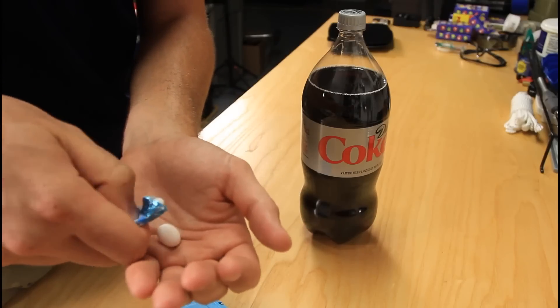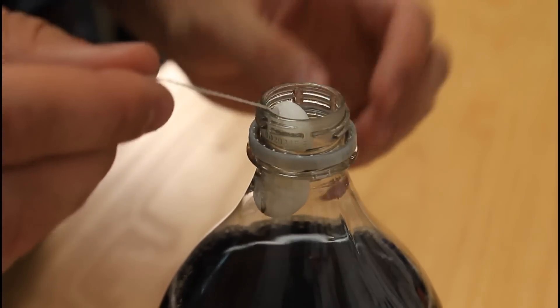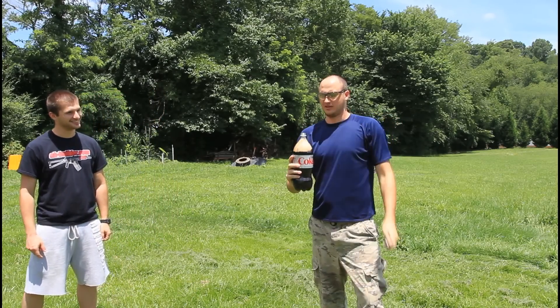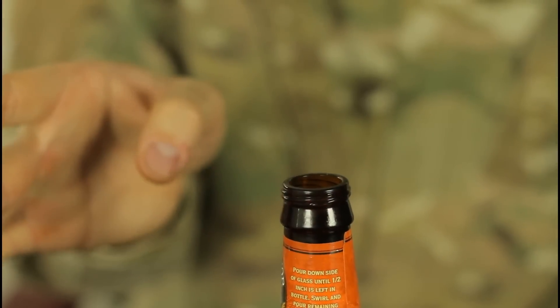We're gonna get a couple Mentos and then we're gonna glue them to the string. Then you're gonna put the Mentos like this — just close it. I'm just gonna come up and open a soda for him. And guess what happens — you see?